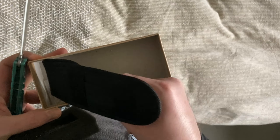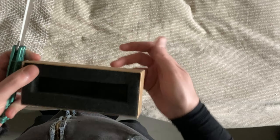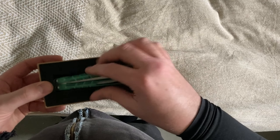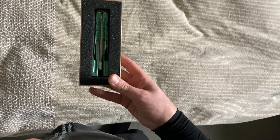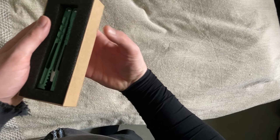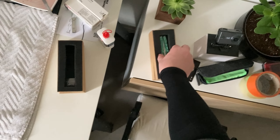Il vient dans une boîte avec une mousse, le truc noir, plus leur douille et un tournevis que j'ai gardé. Ça fait une petite boîte de présentation. On peut mettre le couteau dessus — moi je le prends comme ça, je le mets en présentation dans un coin, je le ferme, et je l'ouvre quand j'ai envie. Je mets l'autre couvercle, je le laisse comme ça avec un truc présentoir. C'est pas mal.